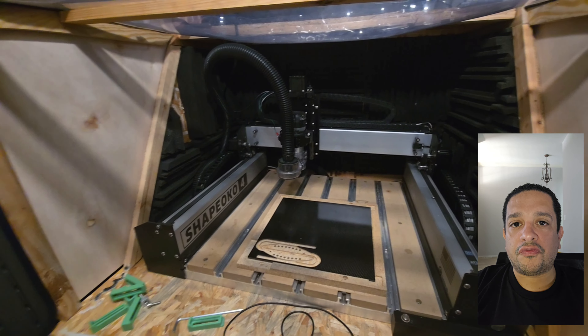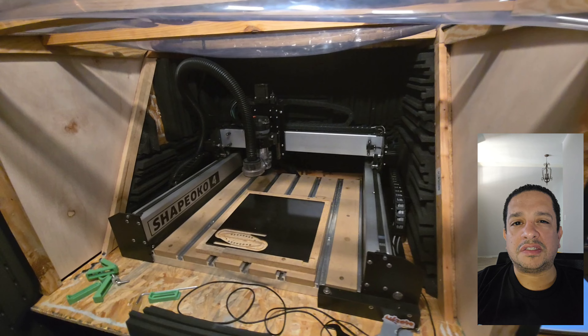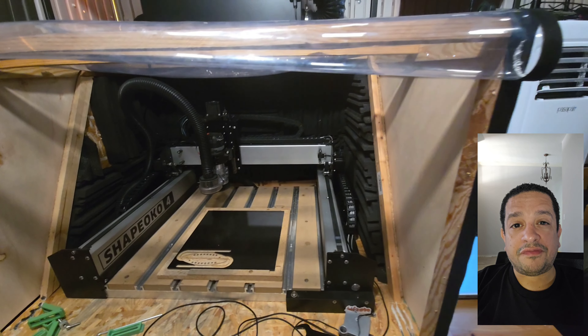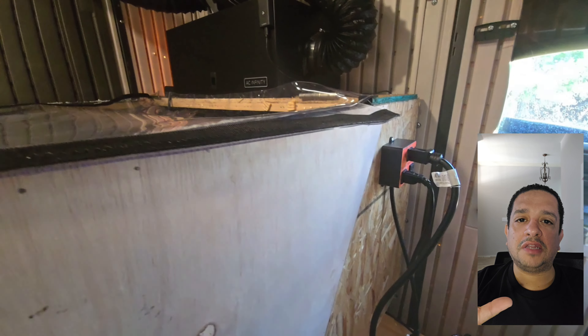This is the Shapeoko 4, the standard size. It weighs around a hundred pounds and the size is about two and a half by three feet. The box is pretty heavy.